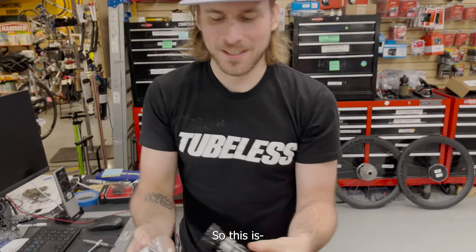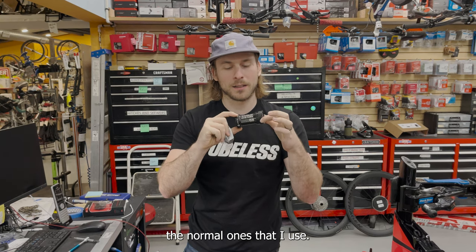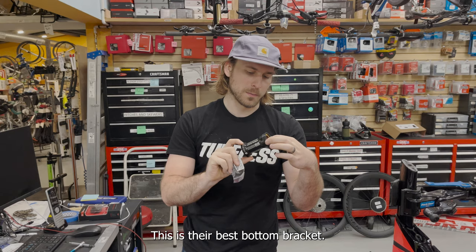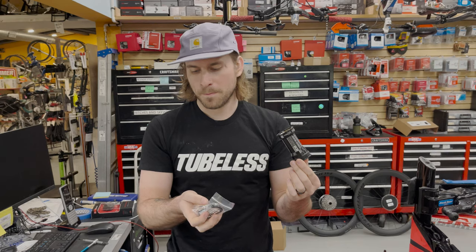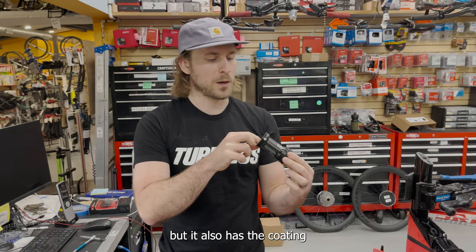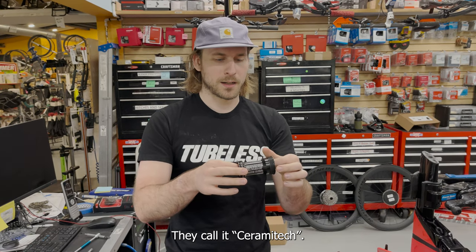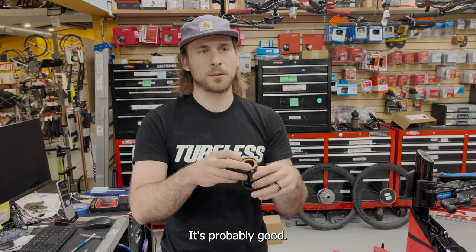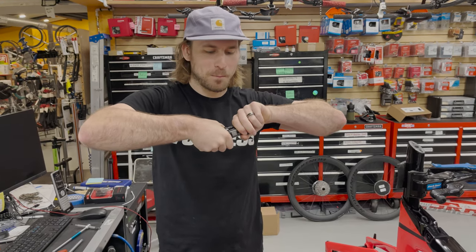This is a BB Infinite, but not the normal ones I use - I usually use the cheaper ones with steel bearings. This is their best bottom bracket - it's got ceramic bearings and also a coating they call CeramiTech. It feels great, I don't know exactly what it does but it's probably good. We're gonna put it in this bike and it'll go fast.